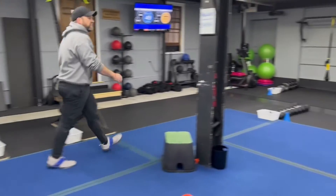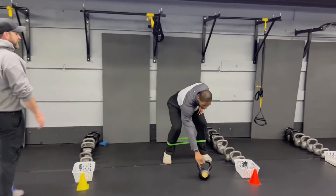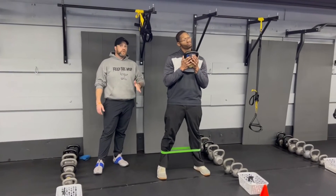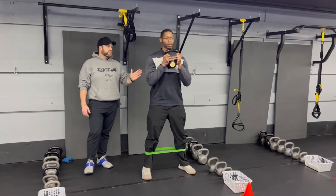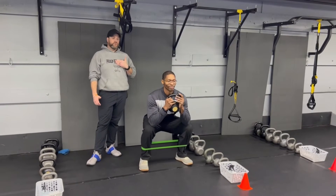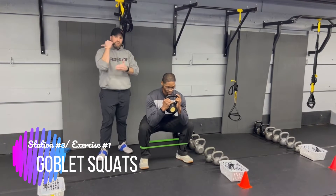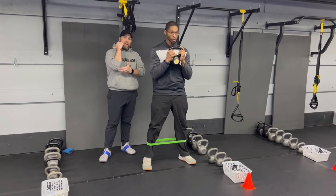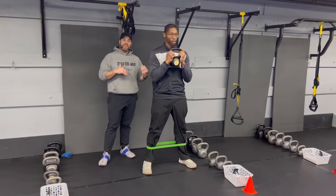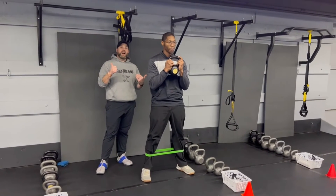From there, we're coming over to station number three with Coach Seth. Coach Seth has that band set up around those ankles already — you might not want to do this, it'll be up to you, as it's part of the second exercise. The first exercise is our kettlebell goblet squat. Nice wide stance with those feet, push those knees apart, bring those elbows down so the bony part of that elbow is touching the inner thigh. Down to the thigh, drive back up. Deep breath in on the way down, push that air out as you drive back up.